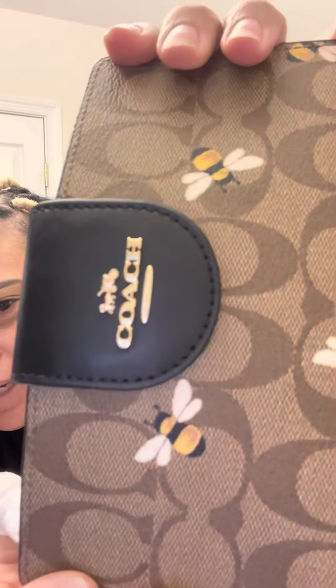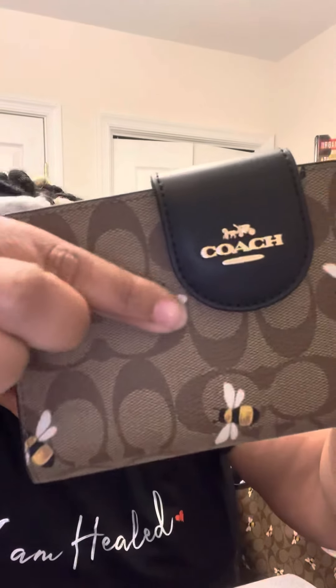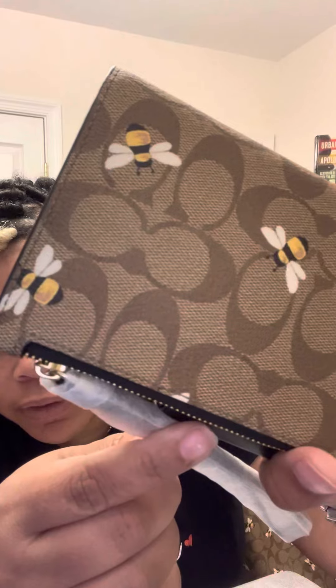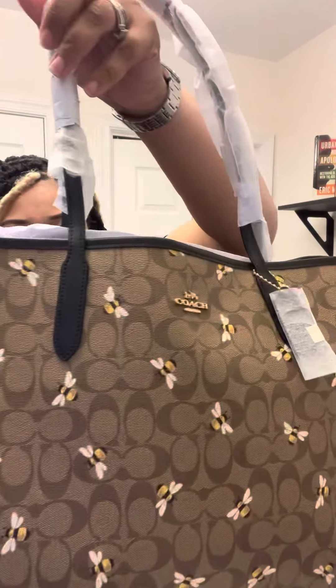The only thing I didn't like is that on the website it made it look really bright and pretty. This is the coated canvas signature, so it is printed — it's not engraved — it's smooth. It's really cute, but it is different from the website photos. I don't know if my camera is focusing, but anyway, that's the bracelet, and then this is the tote.